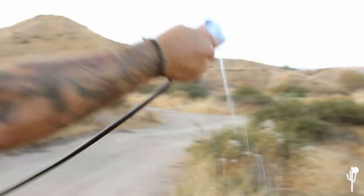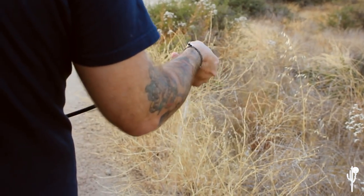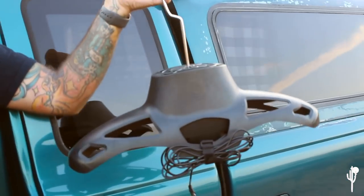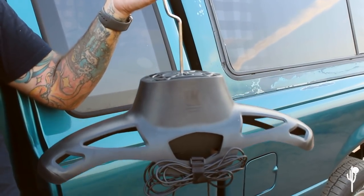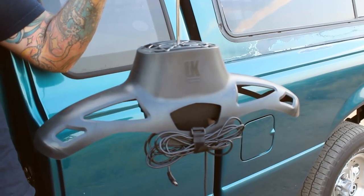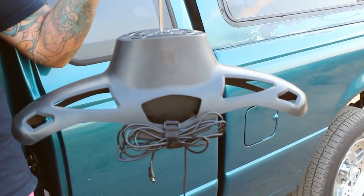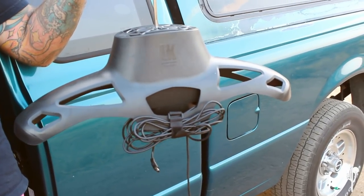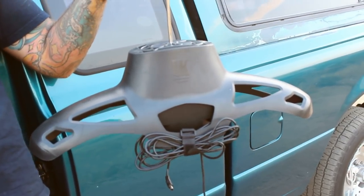The other Christmas present is a wetsuit dryer. You need to plug it into a wall outlet, but we have a converter for the cigarette lighter. It's a life changer — you don't have to surf the next day in a half-wet wetsuit. It can dry in a couple of hours.